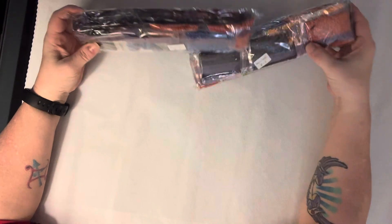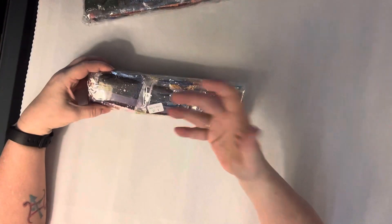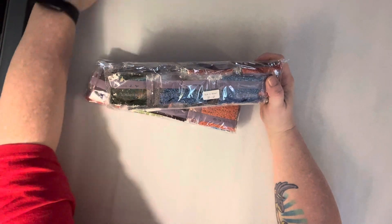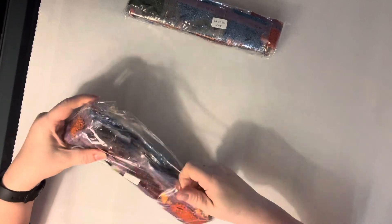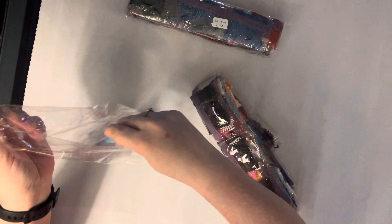We've got two packets of drills. This kit does it two-dash-one and two-dash-two rather than one-of-two and two-of-two. It just seems a little silly to me that they would do it that way, but okay.